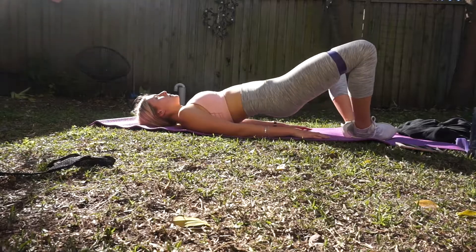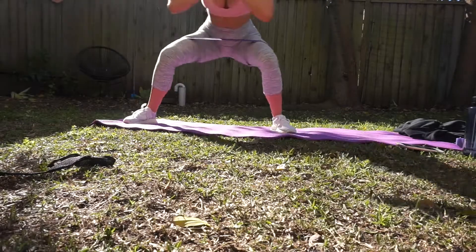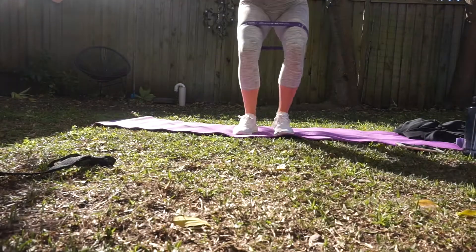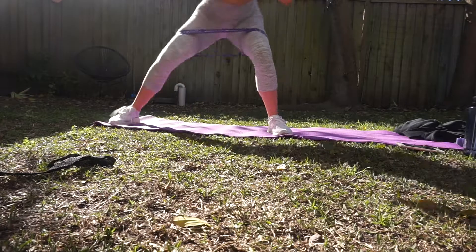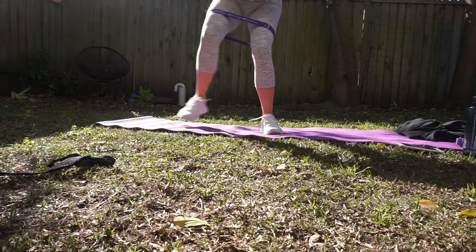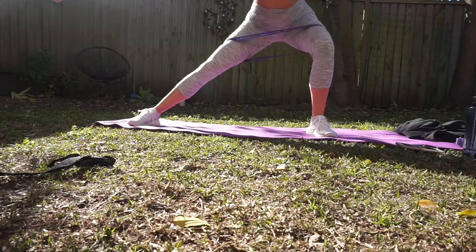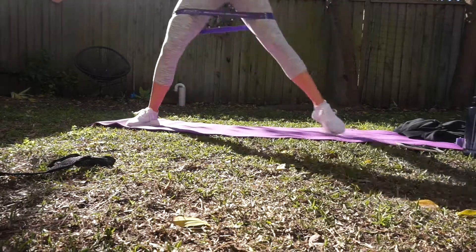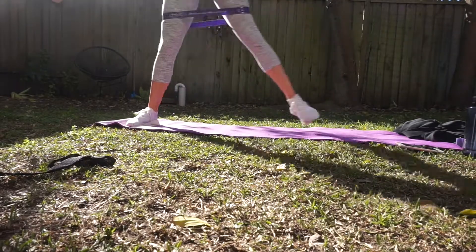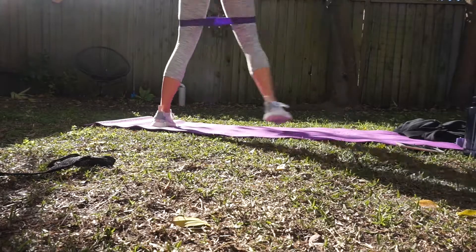Then I move straight on into side lunges — these ones are actually killer. I always forget about them, but I love them. I always wake up sore from these the next day. I've shown those at a couple of different angles so you can see my form. Then straight after that, I move into plank kickbacks. You're in a high plank and you kick your legs back, kind of like a donkey kick but not as high. This one includes your upper body and abs as well, and gets your heart rate up.